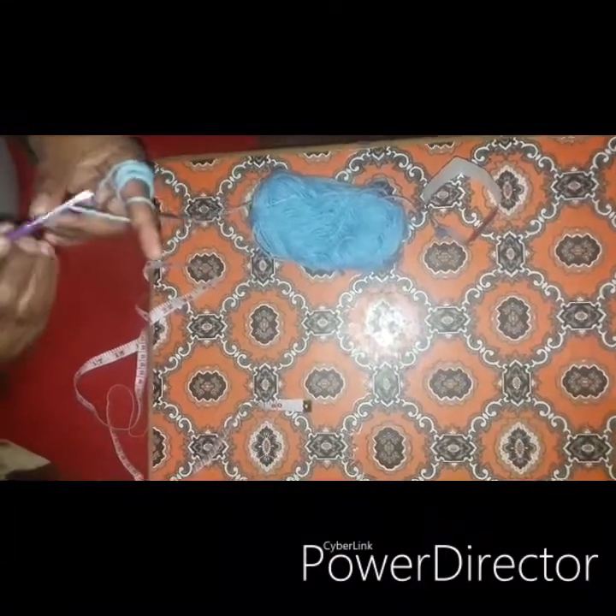So we start chaining. You can count or measure, but I usually measure. This is how you make a chain.